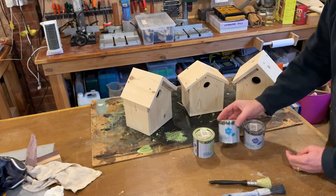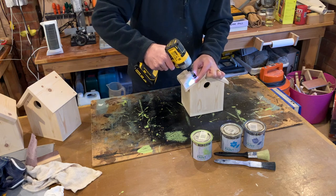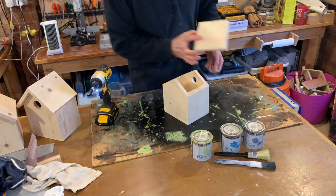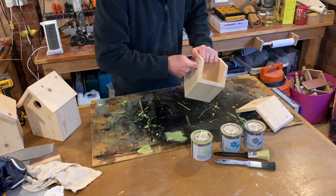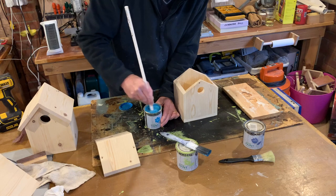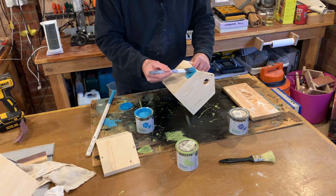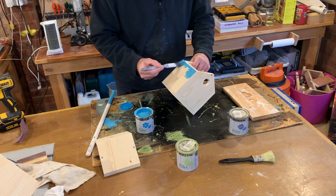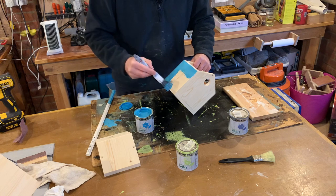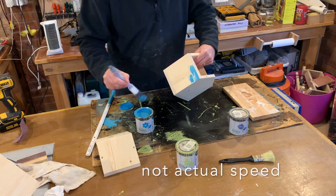Now for a little bit of colour. I'm just giving these a light sanding, ready for painting. I don't normally paint birdhouses — I normally coat them with a clear stain — but I'm making these for somebody and they have requested they are painted. So let's see how they turn out. I've sped this up quite a bit; I can't paint this fast, honestly.